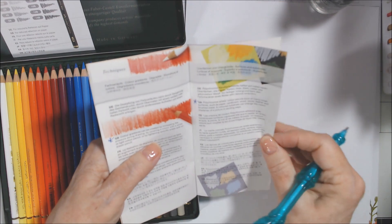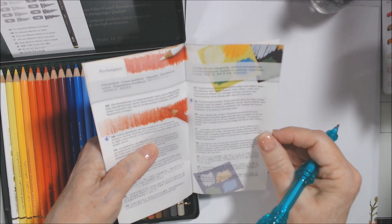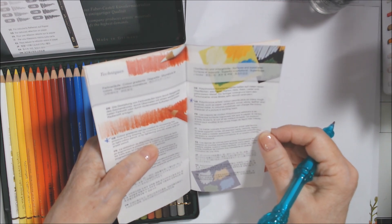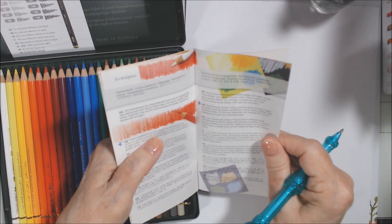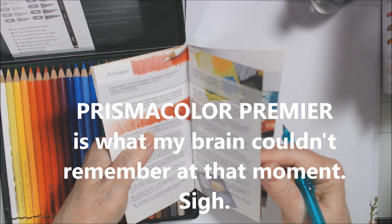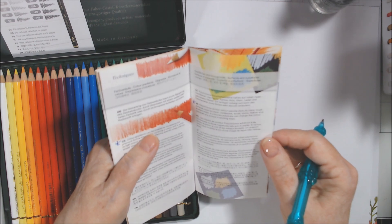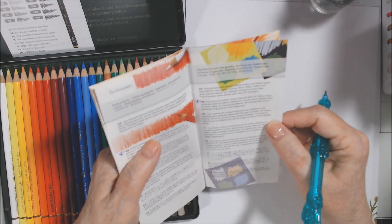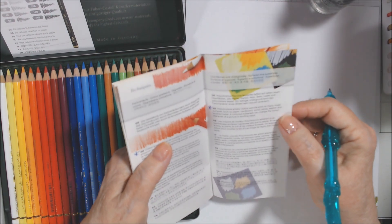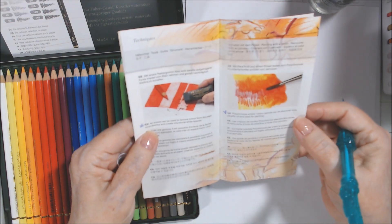Color gradients are achieved by increasing pressure. You can use them on rough surfaces — paper, cardboard, wood, stone, leather, and brushed metal. I bet I could use them the way I did with my Premier pencils, going on metal over gesso. An eraser can be used to create white space, and they can be dissolved with paraffin oil and used in painting.